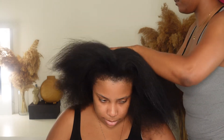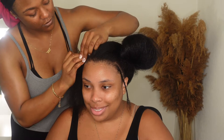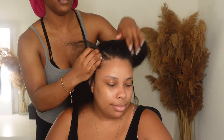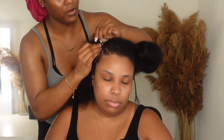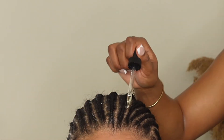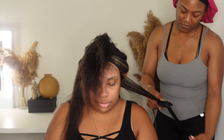Hey you guys, welcome back to the channel. My name is Shantae for those who are new. In today's video it's going to be a little bit different — instead of me installing a wig on myself, I'm going to be installing a wig on my friend Cayenne. This is a wig that she purchased herself and she wanted me to apply it, and I said girl, let's just do a video with it and make it cute.